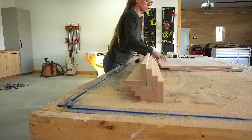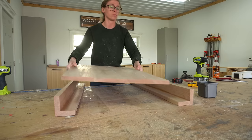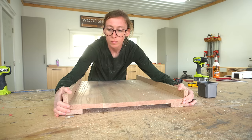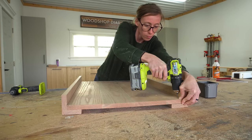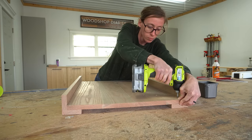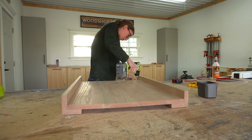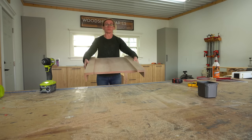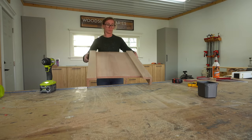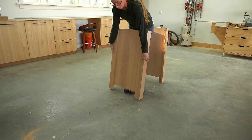I sanded the panels and legs well to smooth the joints and remove the glue squeeze out. Then I attached them together using wood screws from the inside. Full transparency — when I was building this I wasn't 100% sure on my design, so I didn't add glue here just in case I decided to take it apart. But I decided to keep it as is, so I recommend adding glue in addition to the screws on this part.